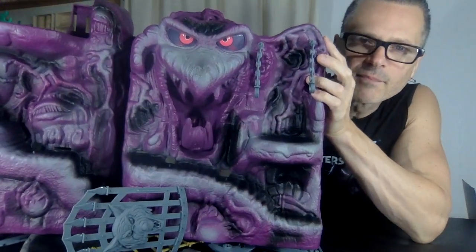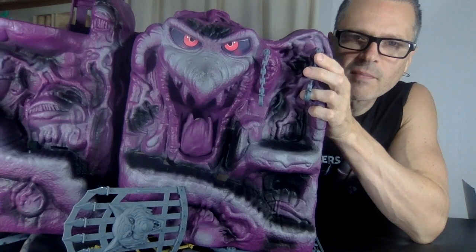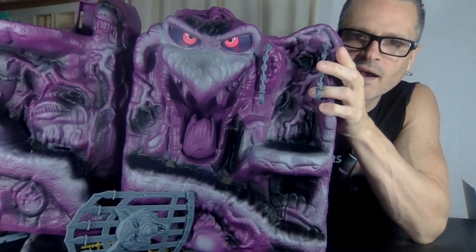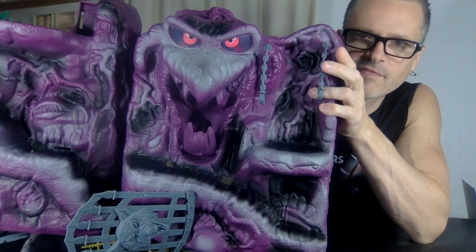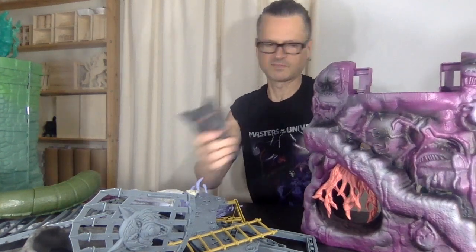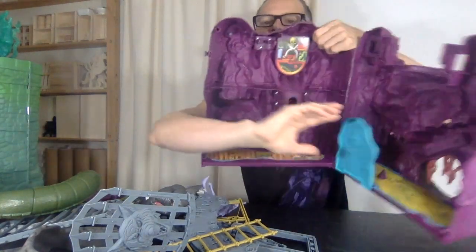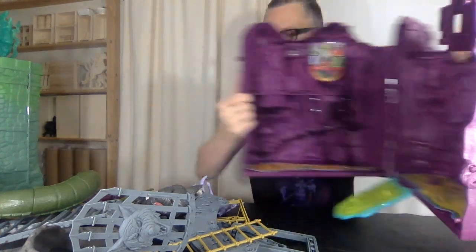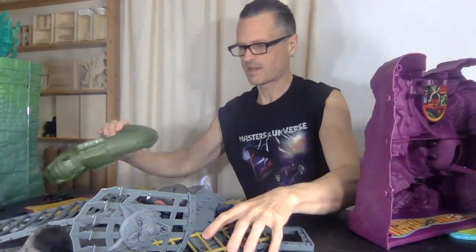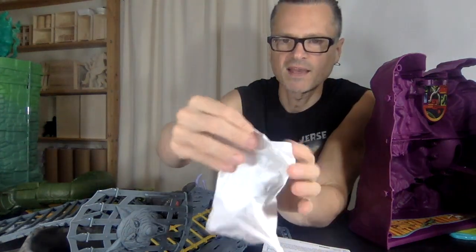I don't remember if I broke mine off as a kid. When I sold my castles I kept all my figures but sold all the other accessories — gave them to my mother to sell. I don't know what I was thinking. These figures have this little flap stand. Maybe I can show you better once I get these things together.